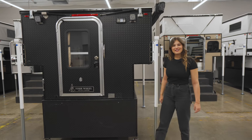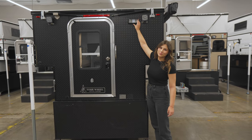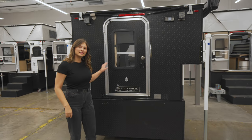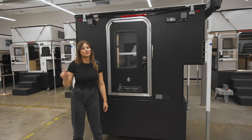Coming around the back of the camper, we have our standard porch light. There are additional lighting options if you'd like to add them, as well as steps that you can add to access the roof.